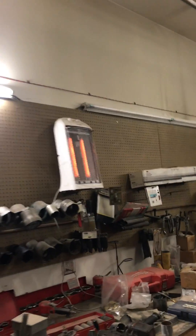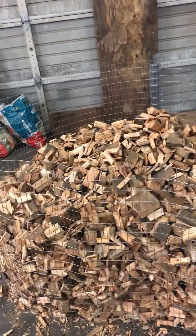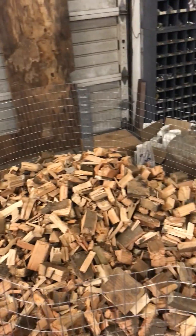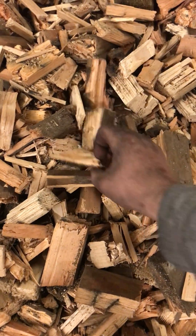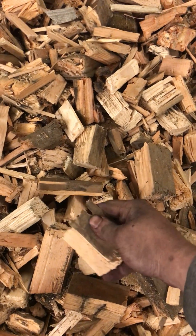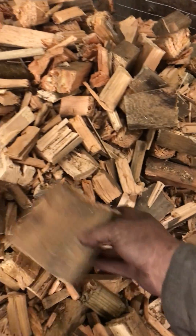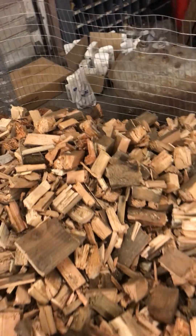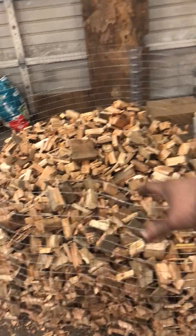I've got my heater going up there, it's about 65 degrees in here. Here's my wood bin — just some one-by-two wire wrapped around in a circle. This is all the wood I chunked up a couple days ago; it's pretty wet, you can tell just by the color. I've got my big shop fan just blowing into the pile trying to move some air across and keep it circulating.